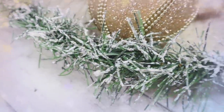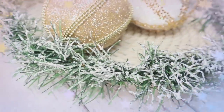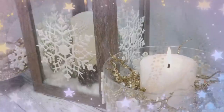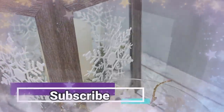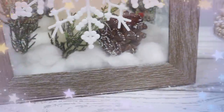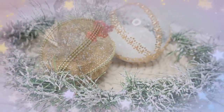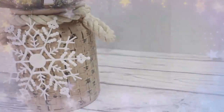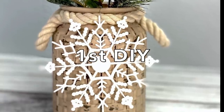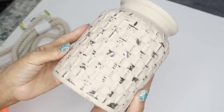I can't wait to show you how I put these together so please keep watching. Before we get started, I'm just going to ask that if you can please consider subscribing to my channel if you haven't already, and hit that bell icon in the corner so that you can be notified every time I upload a new video. If you're ready, let's go ahead and get started.